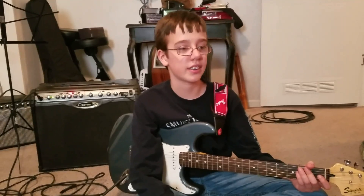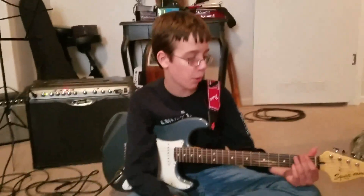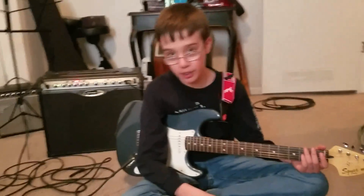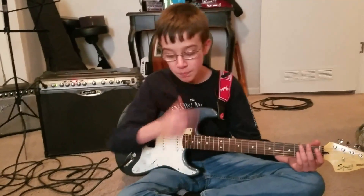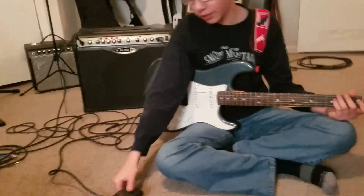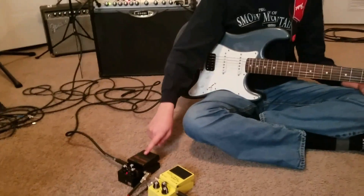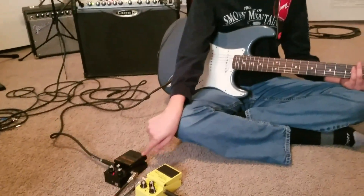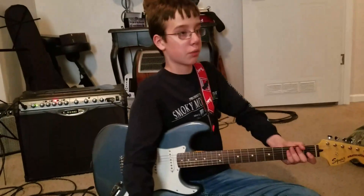Hey guys, how you doing? What I'm going to do today is teach you how to play a song called 'You Really Got Me' by The Kinks. If you've heard of it, it's a pretty good 60s song. Let's get this going. If you have a distortion pedal, like this one — this is an overdrive and that's a distortion — you don't need an overdrive, you just need a distortion pedal.